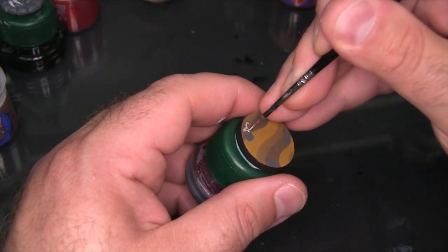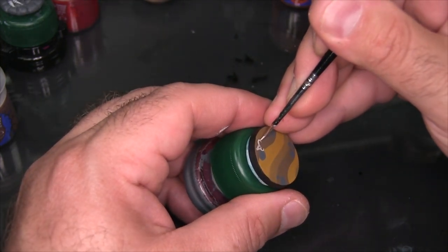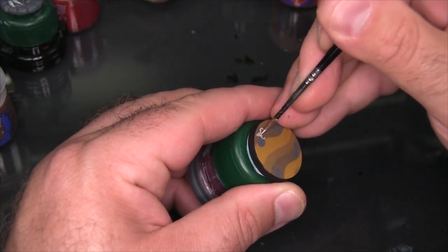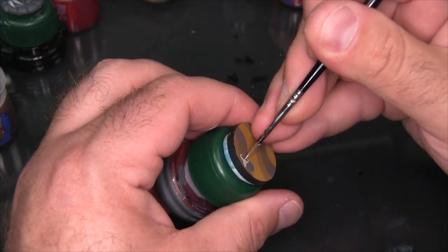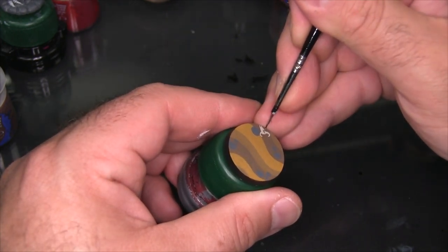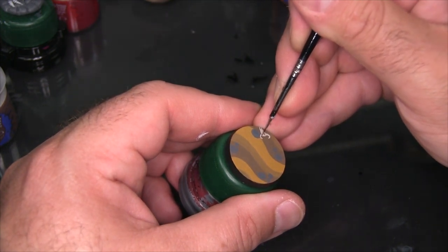Maybe this is the skull of an elusive jackalope or some other weirdly horned animal that shouldn't be. Now I'm just going to use a little bit of Steel Legion Drab and paint the eye socket back into the skull. I'm kind of painting the skull as if I'm looking at it from a two-thirds perspective so that when you're looking at it on the base it seems to just kind of pop up a little bit.